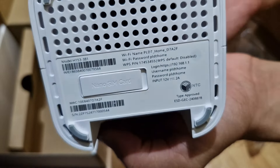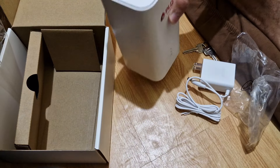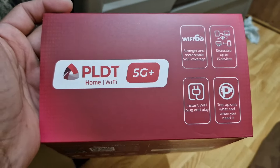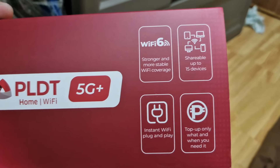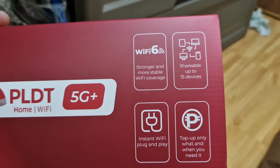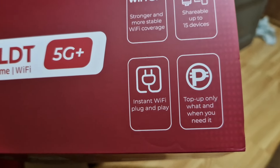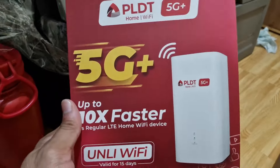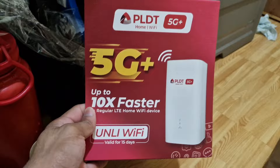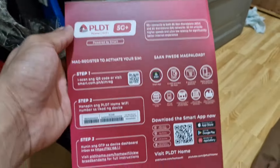And here, let's test. Here's the other picture of this — PLDT Home Wi-Fi 5G Plus. We have Wi-Fi 6: stronger and more stable Wi-Fi coverage, shareable up to 15 devices, and instant Wi-Fi plug and play. Top-up only what and when you need it. Let's load up — download the Smart app on Google Play Store or Apple Store, scan it, and follow the instructions.